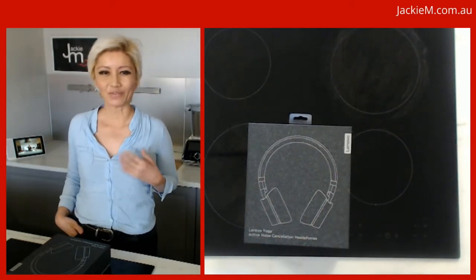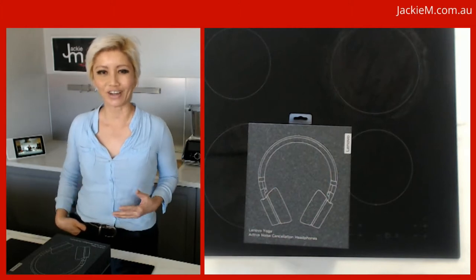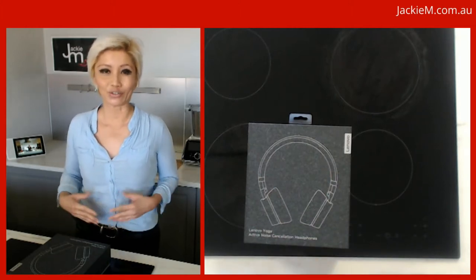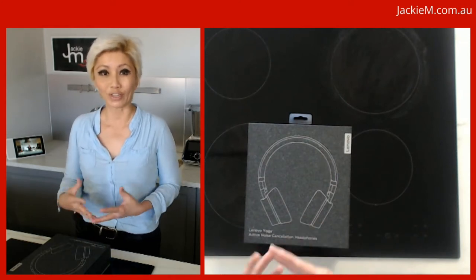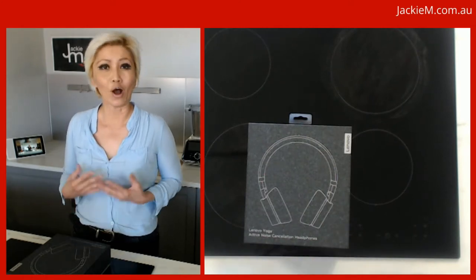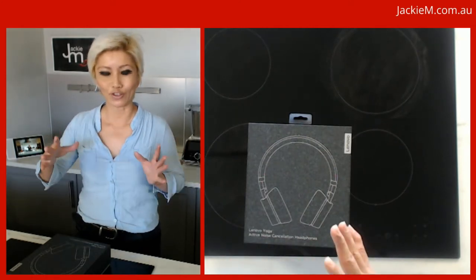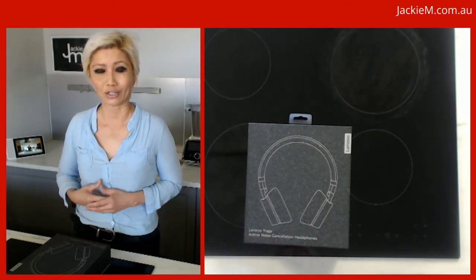Hey guys, Jackie M here. For those of you who don't know who I am, I'm a former restaurateur based here in Sydney, Australia. Nowadays I actually do a lot of online content which revolves around doing live cooking videos. Before this whole food thing, I actually used to be an IT consultant — a Microsoft Certified Systems Engineer and a Cisco Associate as well.